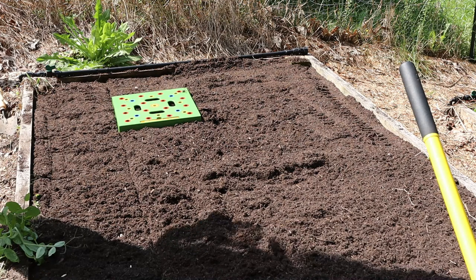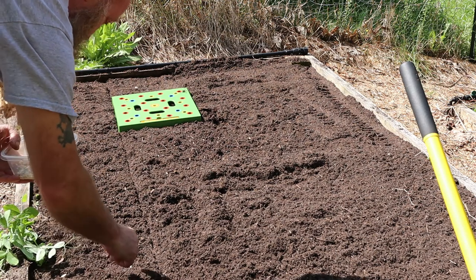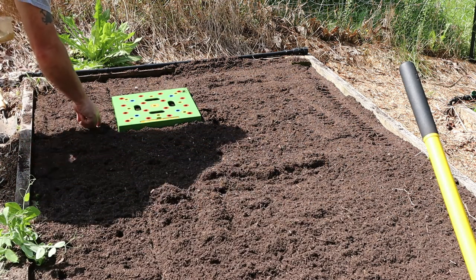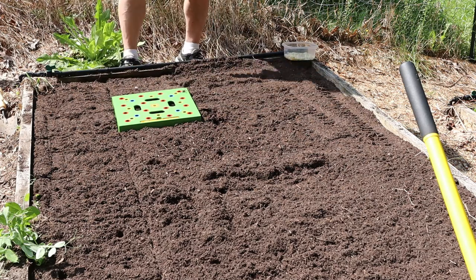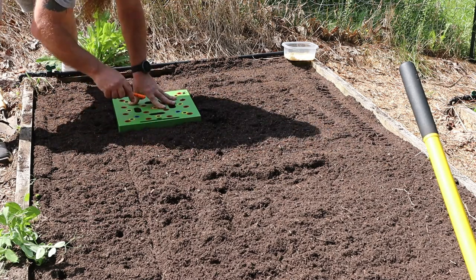On a four-by-eight bed you basically have eight squares, four seeds per square, so that'd be 32 seeds. The ones that didn't get down in the hole far enough I just take my finger and poke them a little bit. I don't cover them up until after I get all the seeds planted because it's easier — if I cover them now I end up wiping out these lines and it's harder to keep rows straight.